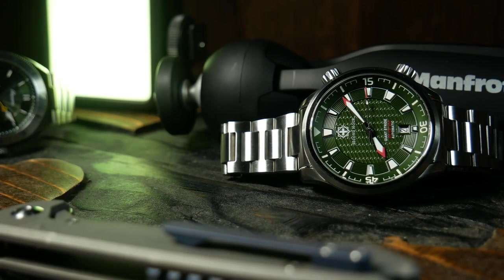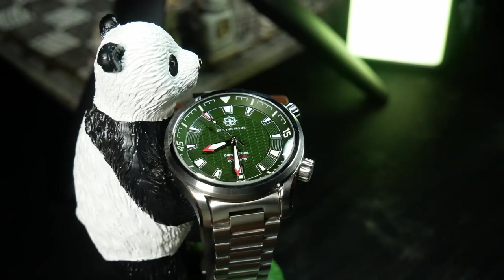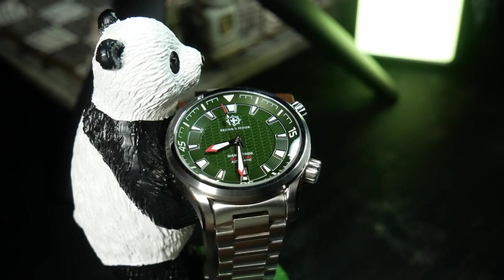A few years ago, if you wanted a compressor-style watch, your options were a bit more limited. These days, not so much. And especially when it comes to microbrands, as that seems to be one of the trends over the last few years. And this one right here is one of the best compressor-style watches I've seen.